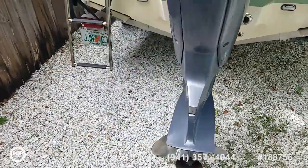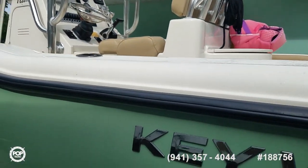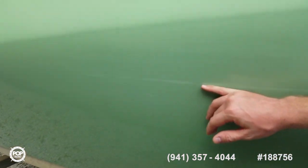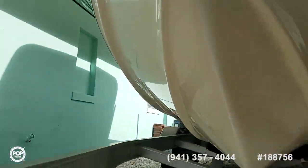Really nice design. Cup holders and rod holders throughout. I'll point out one small scuff, probably from a dock somewhere. Otherwise the gel coat is shiny. Trailer looks all good and underneath no scrapes along the keel.